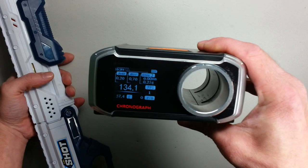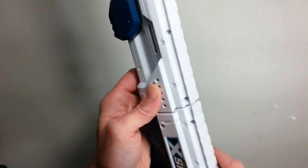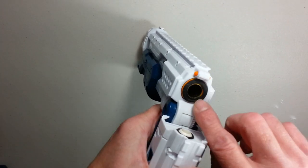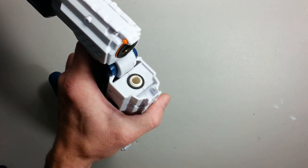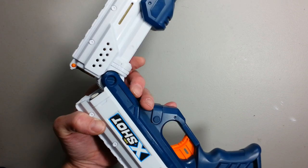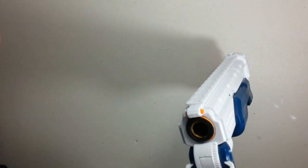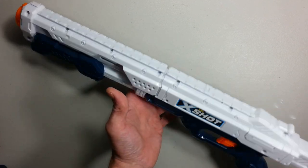This is a 134 FPS blaster. I barely modified the spring setup inside. I reinforced the whole shell with hot glue on the interior, and I put a brass barrel with a classic foam ring — like we put on cylinder blasters for the seal — and an o-ring at the base here to double the seal and make sure everything was fine. With a very little spring upgrade, I think it's a 5 kilogram spring, I get 134 FPS with this blaster.